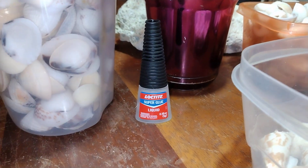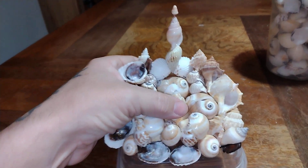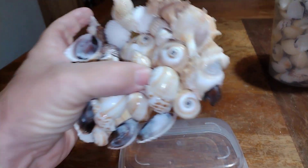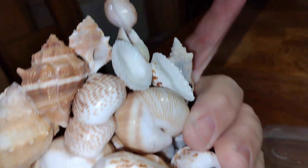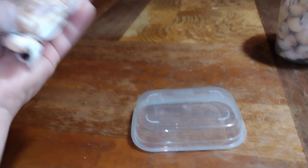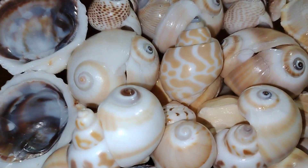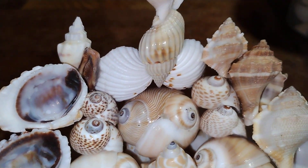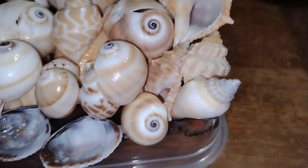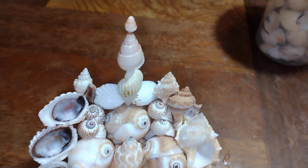What I use is just super glue. I don't tool any of my shells — like I always tell people, what you see is what the shells actually made. It's like a 3D puzzle. You can see how the shells go together where they connect to other shells, and that's just the way they were.